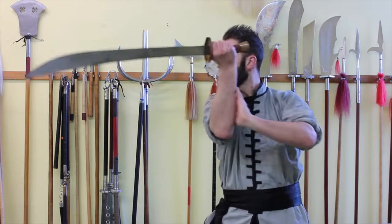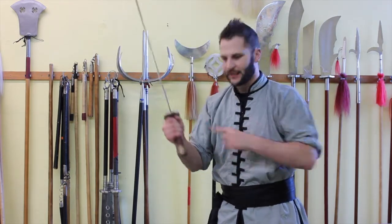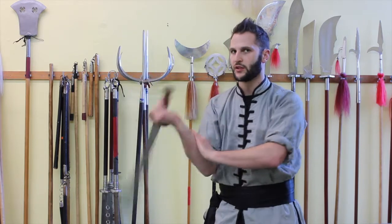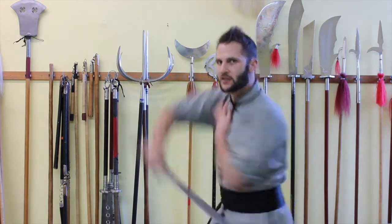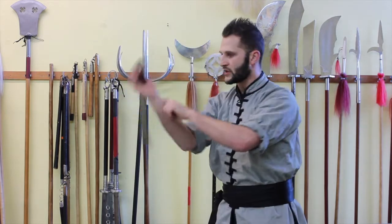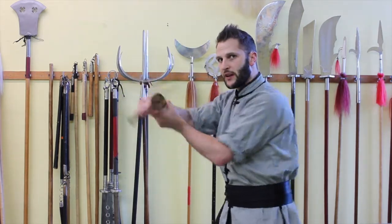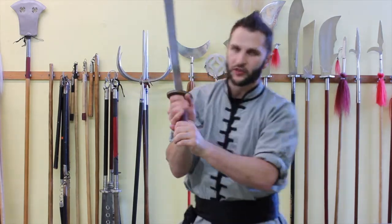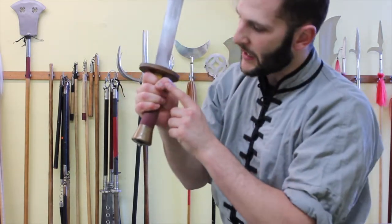The key to taking it from one cut down to the next cut is to rely more on your wrist, elbow, and shoulder. You don't want to turn the body too much to bring it across or lift the arm up too much — just use a limited range with the wrist and relax the hand a little bit.